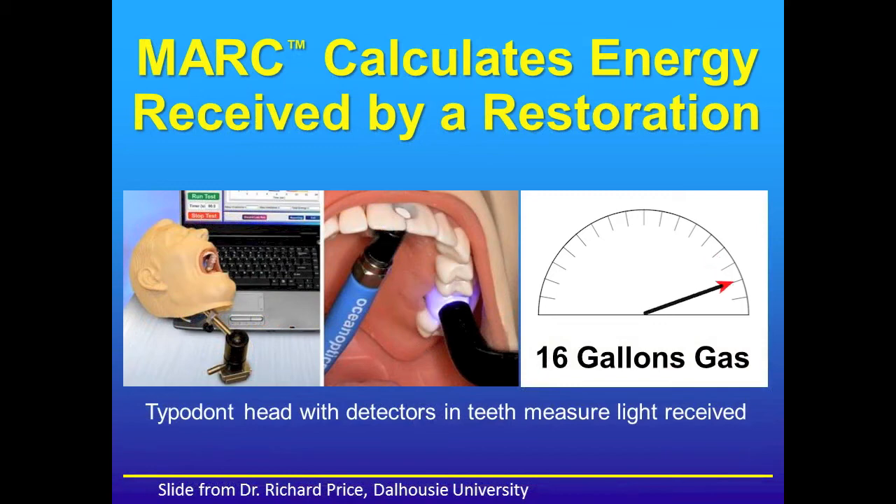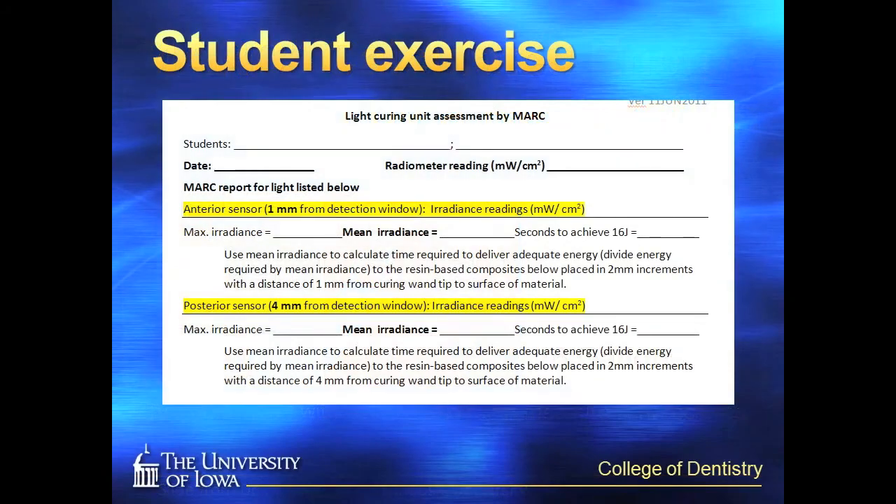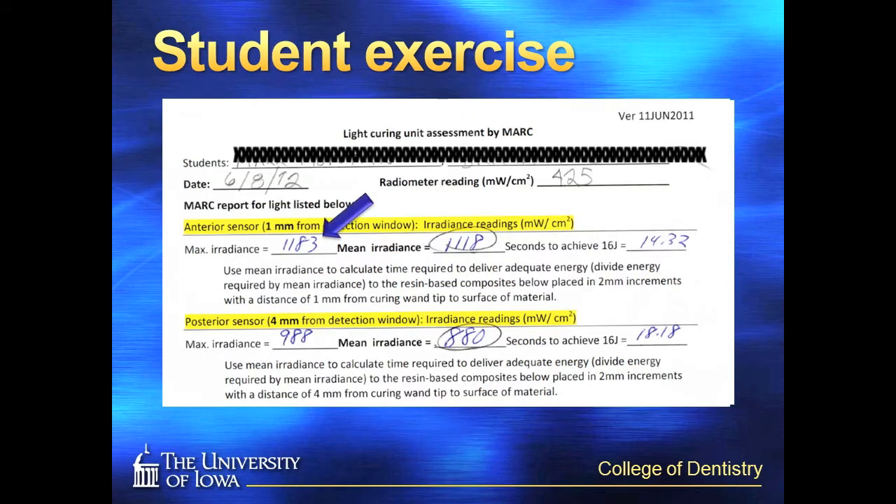This is analogous to filling up the tank of your automobile. The students have an exercise where they assess their own individual light curing unit using the Mark from both of these sensors. The Mark can give the maximum irradiance upon delivery, the mean irradiance over the time it was applied, and also, if given an energy requirement, the time needed to apply that light from that distance to deliver that particular energy. So they do this from 1mm and 4mm, or from the anterior and the posterior sensor.